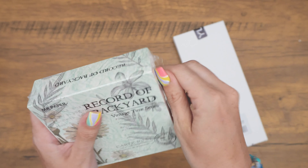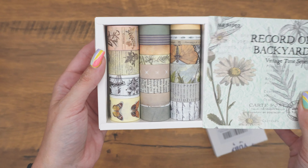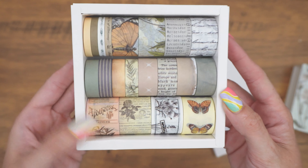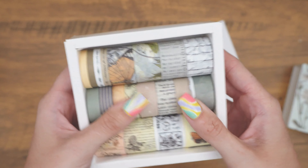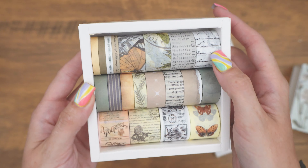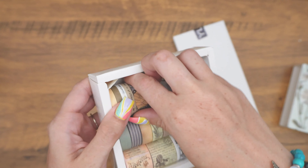I haven't opened it yet. I really like these colors. They're very pretty. I really wanted a very muted color.